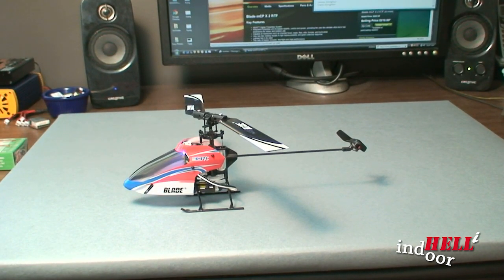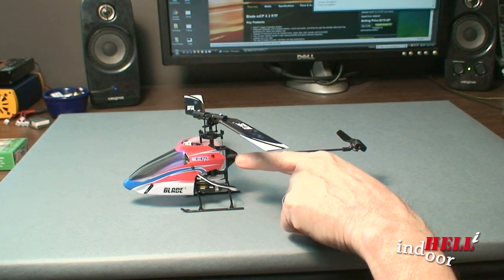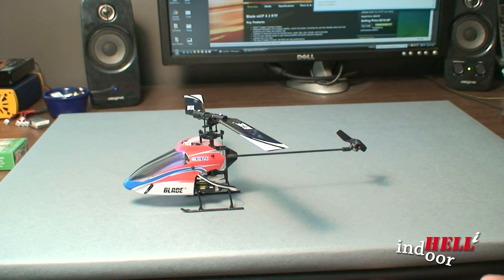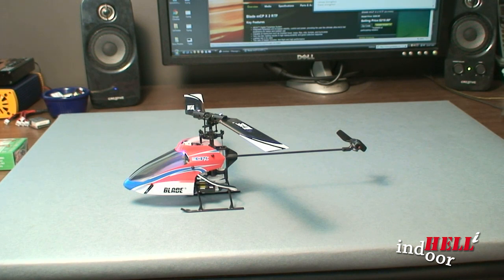Another thing that concerned me when I first got my new blade was a noise — a little servo motor that's kind of chattering a little bit. I thought it was broke, that I got a bad unit, but that is typical with this particular unit. So don't be concerned if you run into that; I think all of them have that particular chatter.